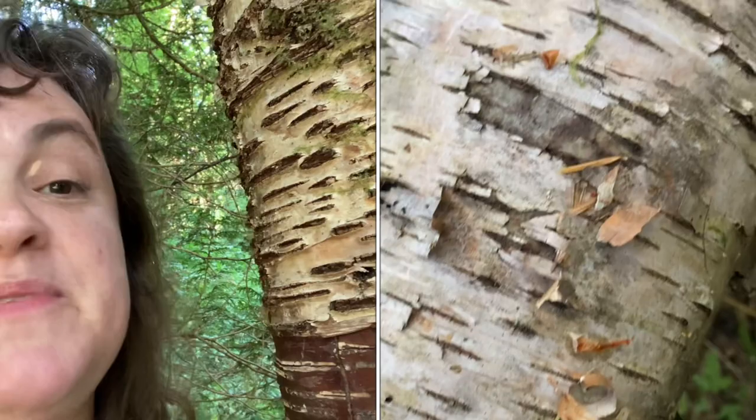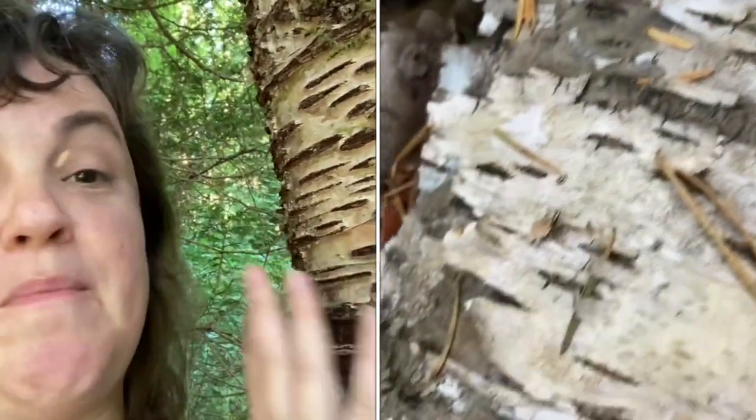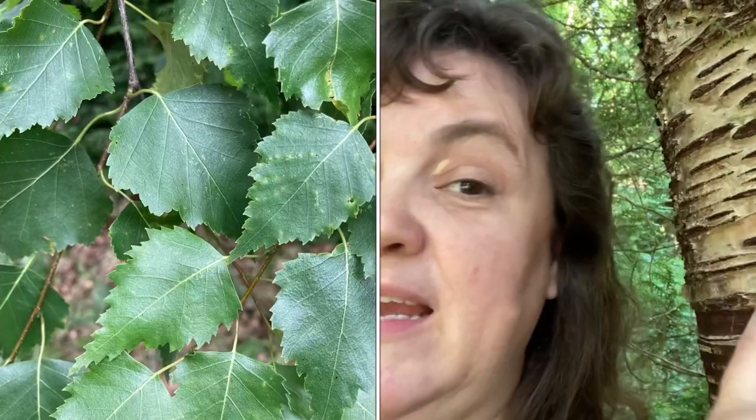So first off, what do birch trees look like? They're considered small to medium-sized deciduous trees which can grow up to 30 meters or 100 feet. The bark peels off in these papery strips which can be white to a coppery brown. The bark is also smooth and marked with horizontal lines of raised pores. The leaves are green, paler underneath, relatively small, oval to round with doubly toothed margins.